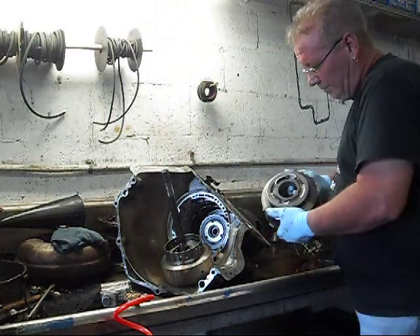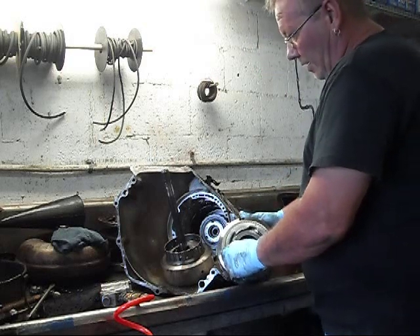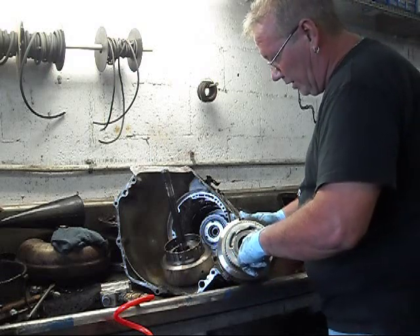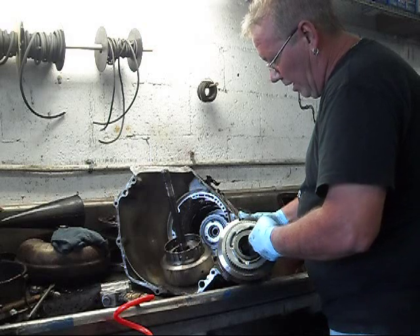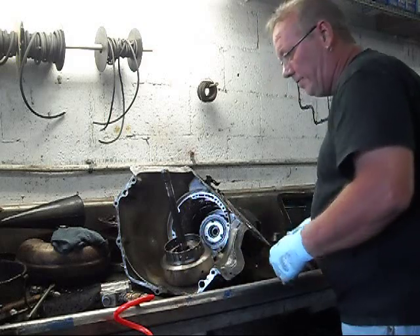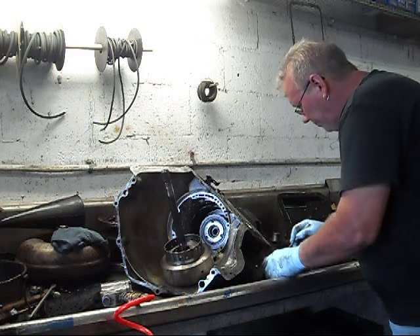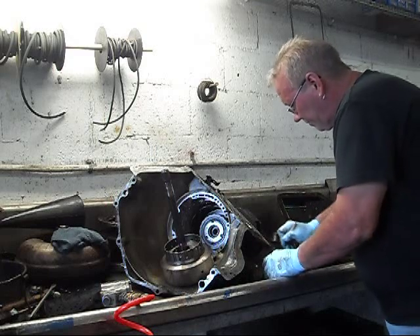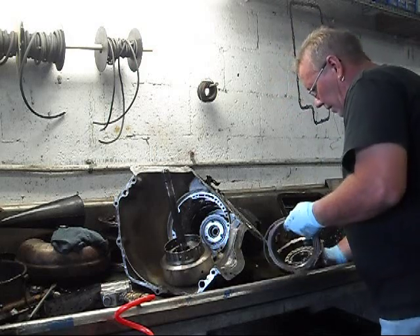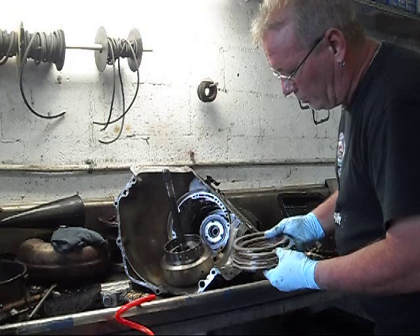This is the high and reverse clutch drum, also known as direct. When you say direct, that means the ratio from in to out of the transmission is one to one when it's in third gear. Perfect condition here for wear. From the sealing rings, everything looks good there. We'll go ahead and remove the snap ring and pull out the clutches. Set in third gear — and it also comes on in reverse.